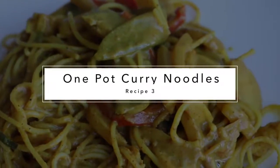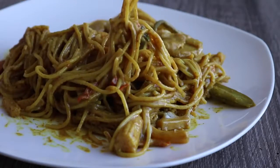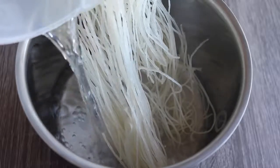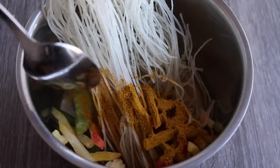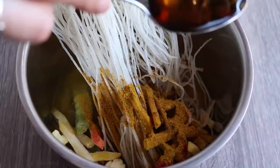These noodles are not only delicious but they only require one pot. In a medium pot, add half a package of rice noodles (about three ounces), one cup of water, a cup of fresh or frozen vegetables, a tablespoon of curry powder, a tablespoon of soy sauce, and two tablespoons of maple syrup.